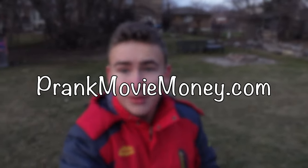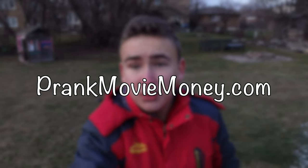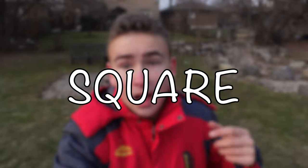What's up everybody? Welcome to a new video. Today I have a package from PrankMovieMoney.com and we're going to be reviewing their prop British Pound Bills. If you want to get 10% off your order, make sure to use code SQUARE at checkout. I'll leave a link in the description if you want to place an order on these prop UK British Pounds. Let's check them out.